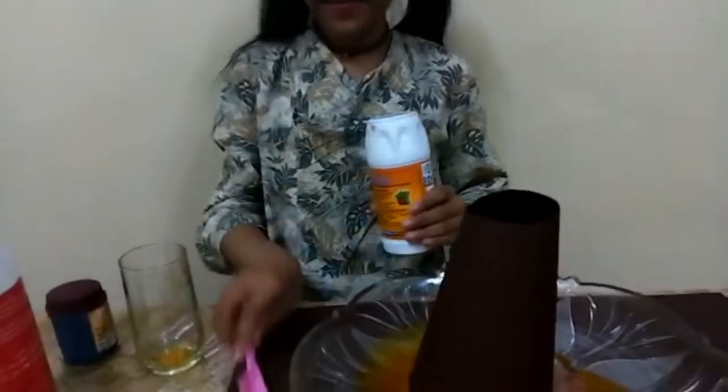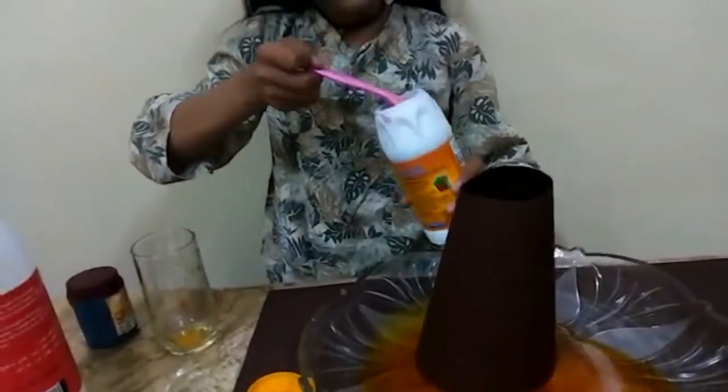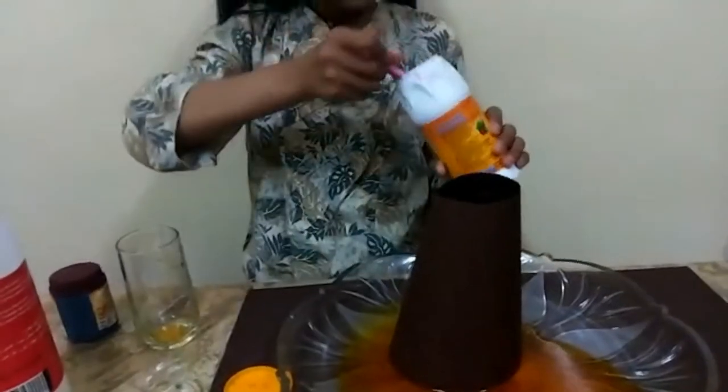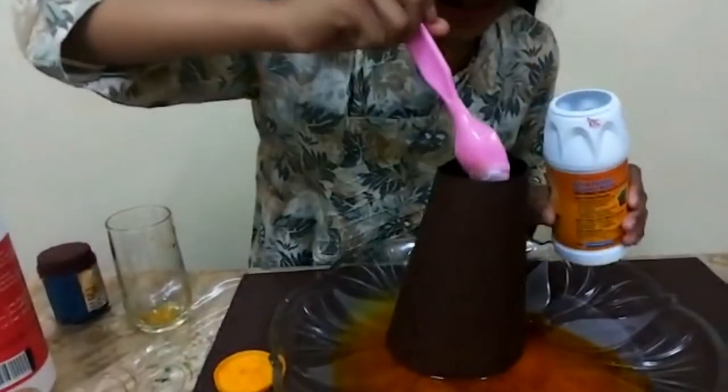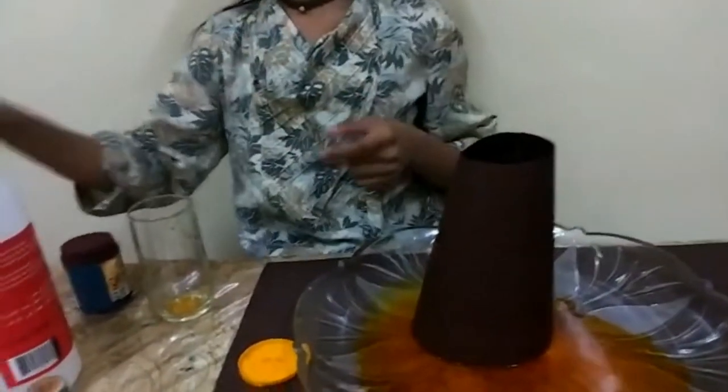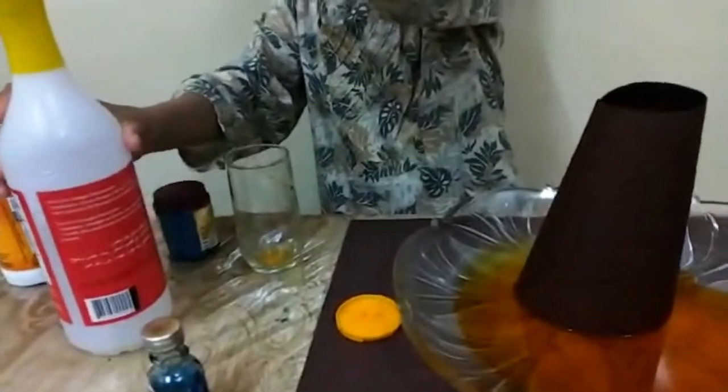Should we put some more baking soda? Yes, sure — to make it even bigger! Okay, explode! It's kind of bubbling inside. Now let's put some more in — then it could bubble even more.